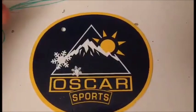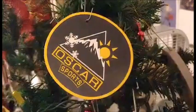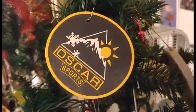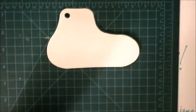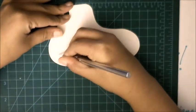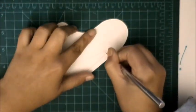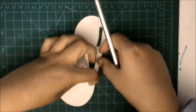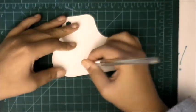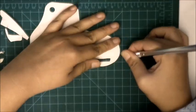Speaking of holes, this tag has a hole in it, so I can easily turn that into an ornament with just an ornament hook. There's just something about tag logo designs that stand out to me. I converted this shoe tag into an ice skate.